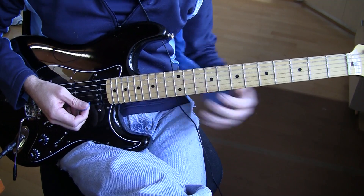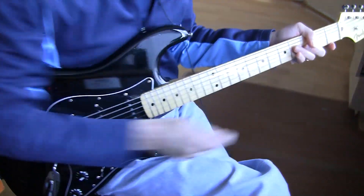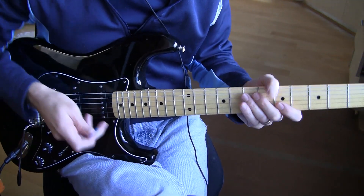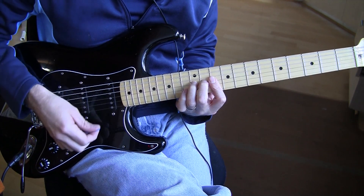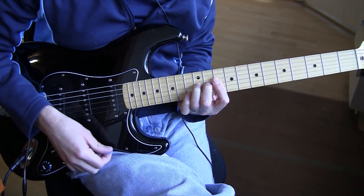Let me play it one more time just so I can see if I can emulate exactly what he's doing. The simple way to do this is just go: down, up, down, up, down, up, down.